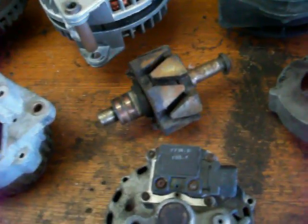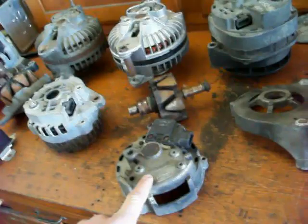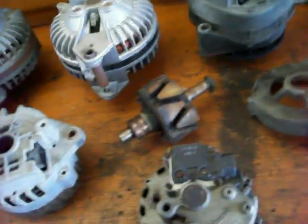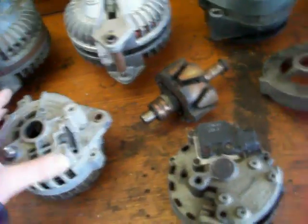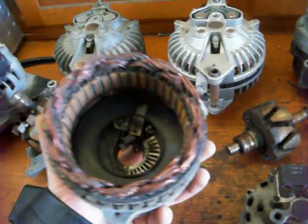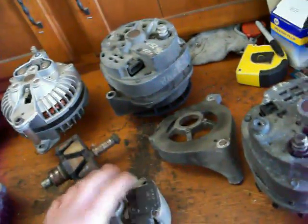That brings us to the internally voltage regulated alternators. I have a Ford here which shows it really well because you can take the regulator right off. Generally I don't replace voltage regulators separately — if the alternator doesn't work because of the voltage regulator, nine times out of ten I'll just get another rebuilt alternator. Because a lot of times these voltage regulators are rather expensive. If a voltage regulator is $50 and you can get a rebuilt alternator for $70, I just go with the rebuilt alternator. Same thing with bearings — you can take them apart and replace them, but generally it's not worth the hassle.